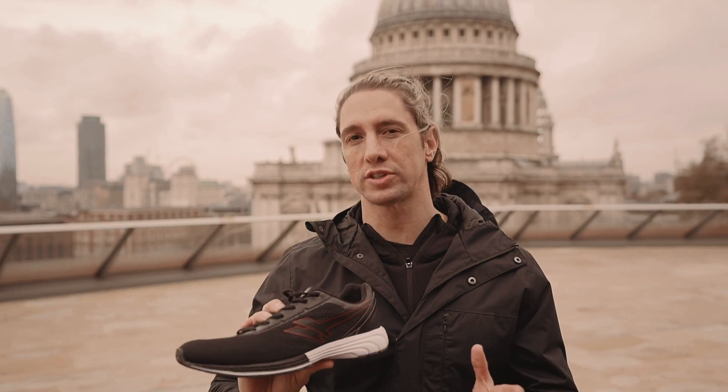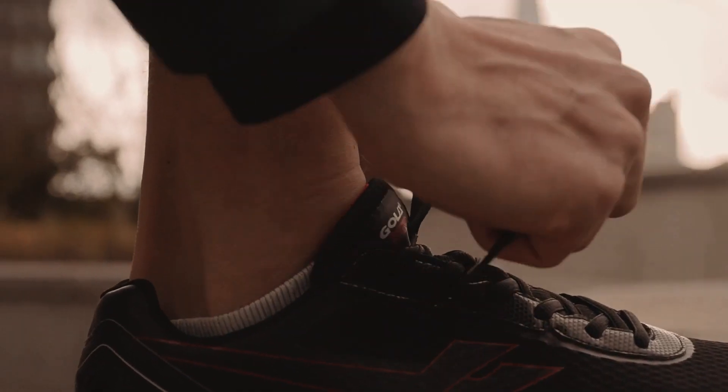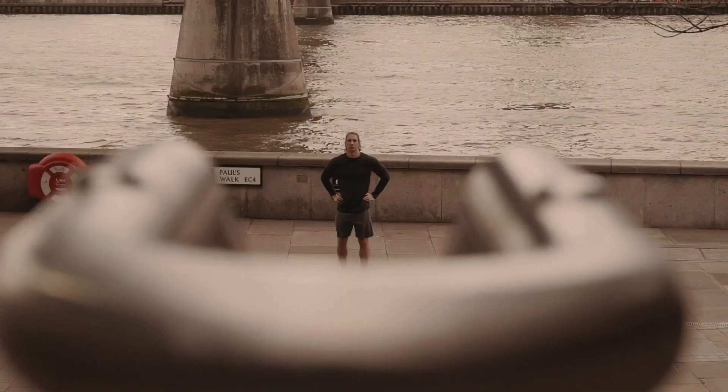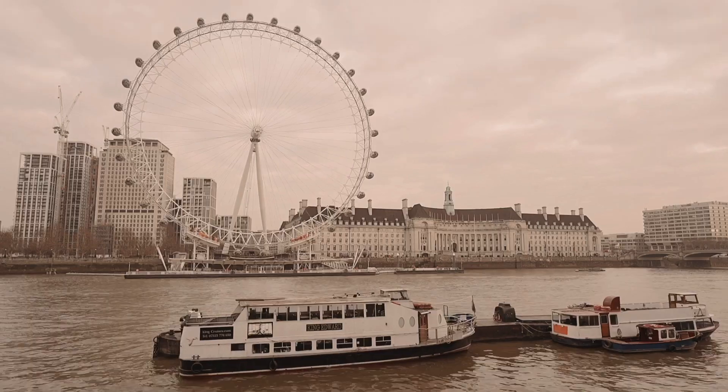Today I want to talk to you a little bit about the new Gola Vortex Pro running shoes. Since my Everest challenge earlier in the year I am no stranger to a little bit of running, so today I took this puppy out for a bit of a test drive around London and I want to let you know what I think.